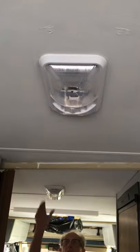We've replaced most of the light fixtures in here with LED fixtures, and they all work because we have it plugged in.